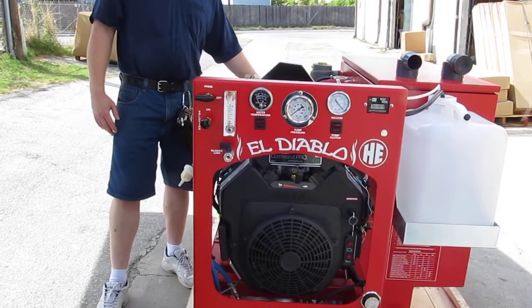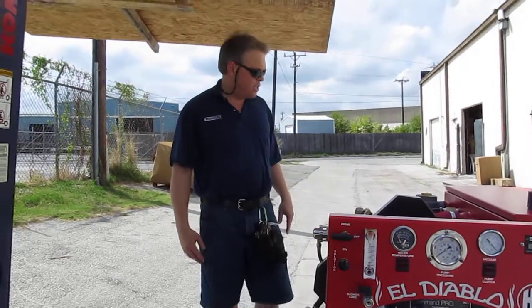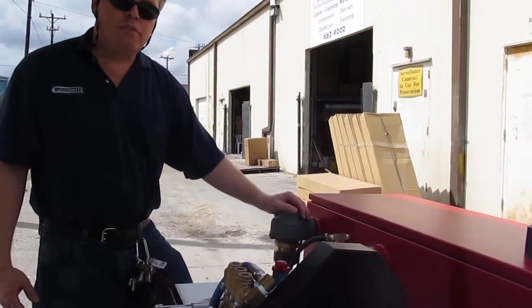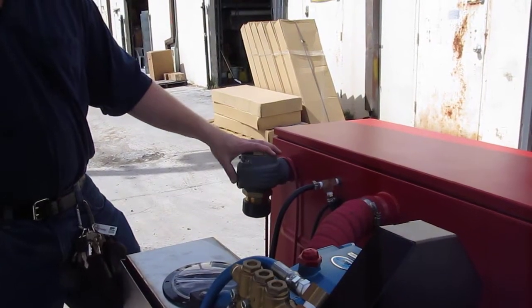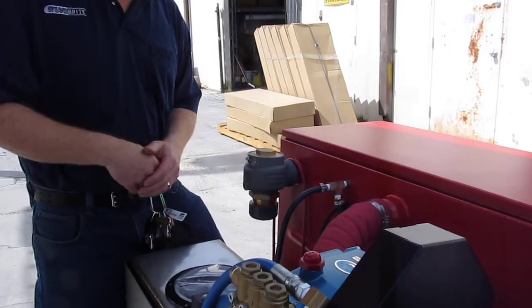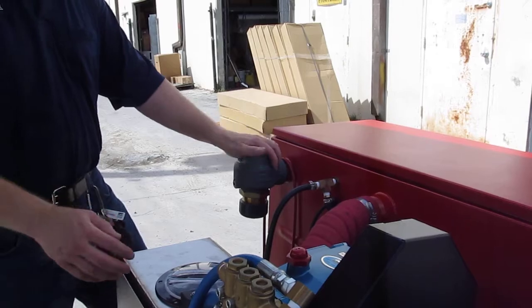If you have any additional questions on this unit, you can always give us a call or check our website. Also, this is a vacuum relief valve made by Tyco Valve Company, and these are preset at 14 inches of mercury. So if you accidentally got your hose up against the wall or in a really tight area, this allows for positive pressure distribution.